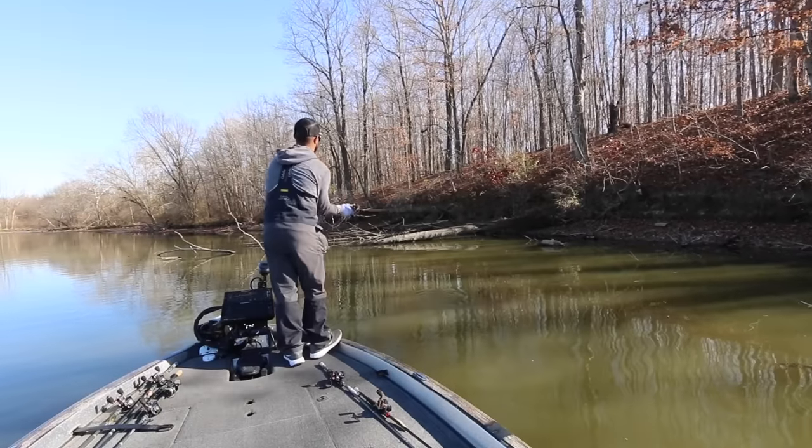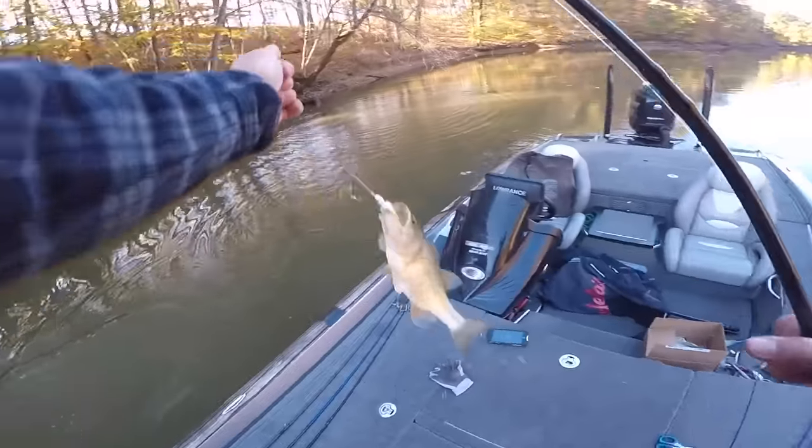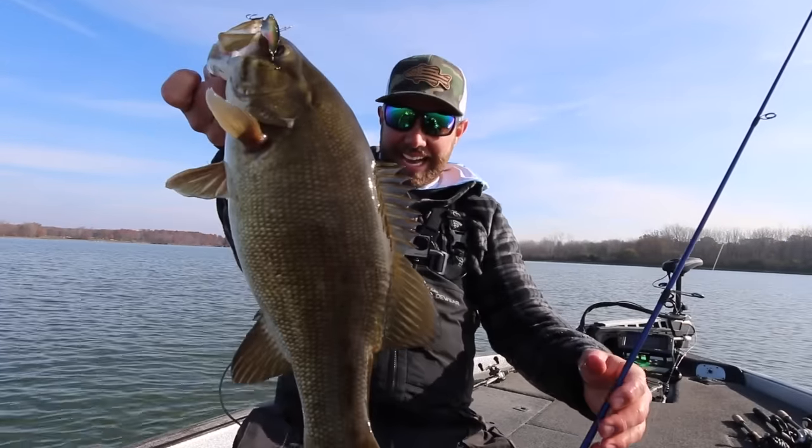Here we are in November — although a lot of you may be thinking about hunting this time of year, the fishing can still be really, really good. Late fall to me is just as good as the pre-spawn, and in today's video I want to talk about the top five baits, the ones that I never leave home without.